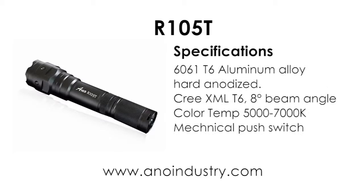It's made from aluminium and hard anodised black, with a mechanical push button at the rear to turn the light on and to cycle through the modes.